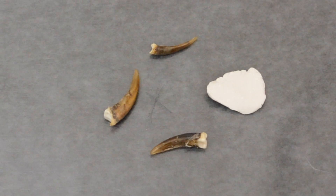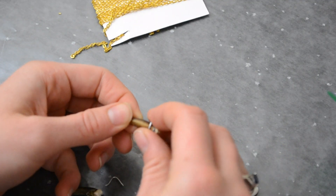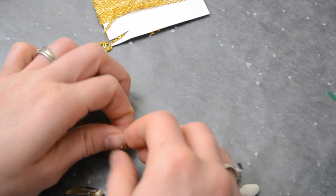Maybe they're in a bunch of weird thrift stores in bags. Okay, here are the claws — or talons, or whatever — that we're working with. The first thing I do is take a really thin piece of metal wire and create a little arched shape.